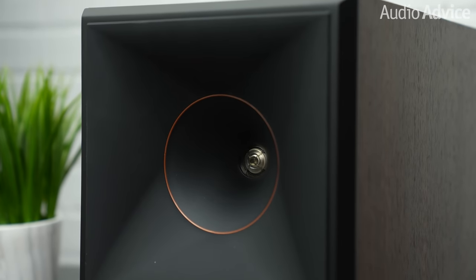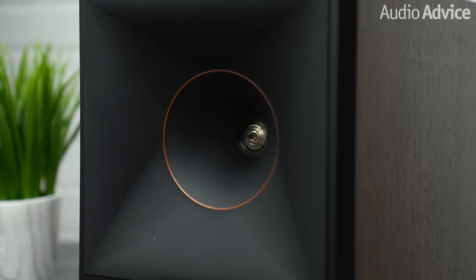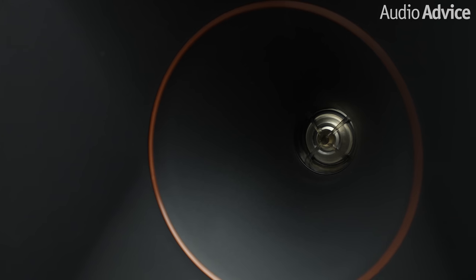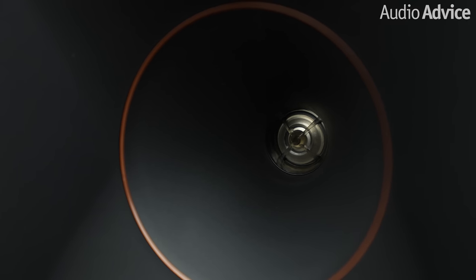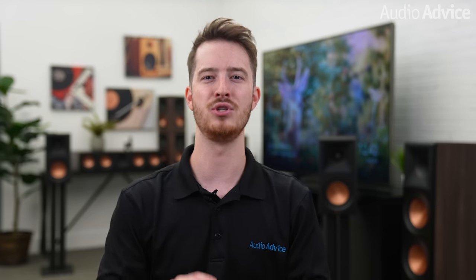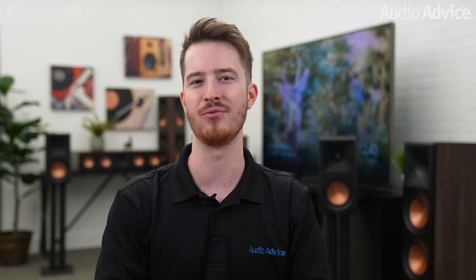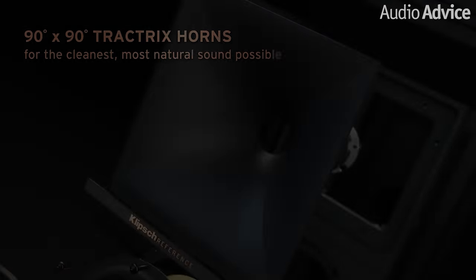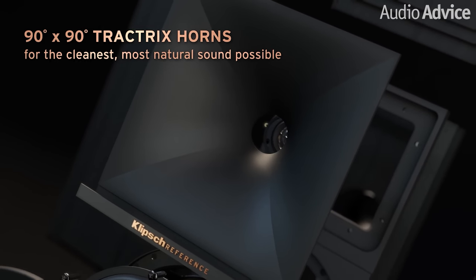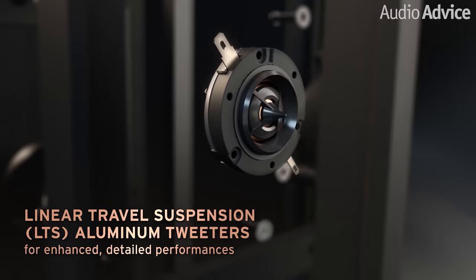Klipsch takes full advantage of one pillar, controlled directivity, in their tweeter design on the RP2 models. You might wonder, why is this even important? Well, if you listen to speakers outside with no walls and on a 10-foot stand where there was no way for the sound to bounce around before reaching your ears, it wouldn't really be important. But in the real world, in a normal room, sound bounces all over the place. With the horn technology that Klipsch features in this line, you can control the dispersion pattern of the high frequencies much, much easier.